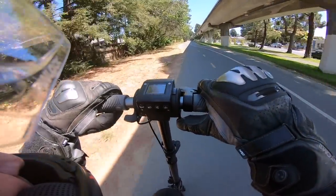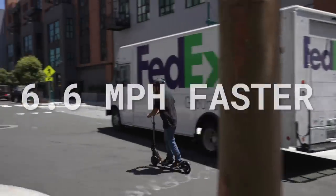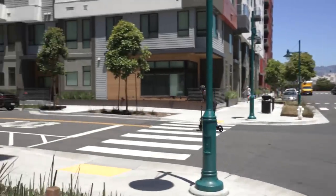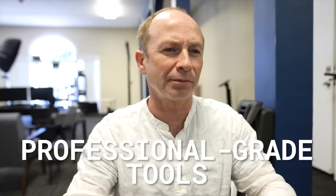It really can't be overemphasized how much faster this is compared to all previous models, at a whopping 6.6 mph faster. Almost always in electric scooters and vehicles in general, brands advertise speeds and other metrics much better than what the model will actually achieve in real-world performance. This is why we at ESG put so much effort into verifying metrics with professional-grade tools for the sake of consumers.